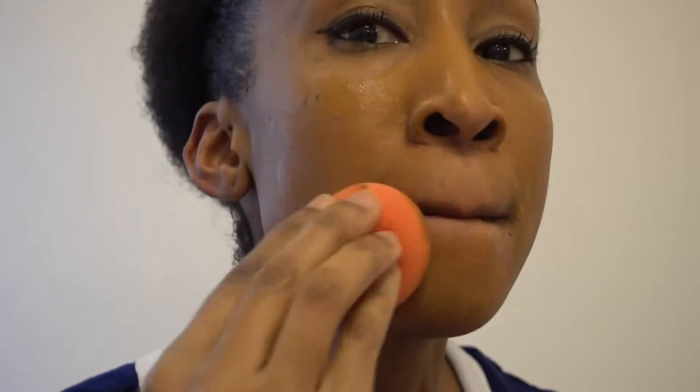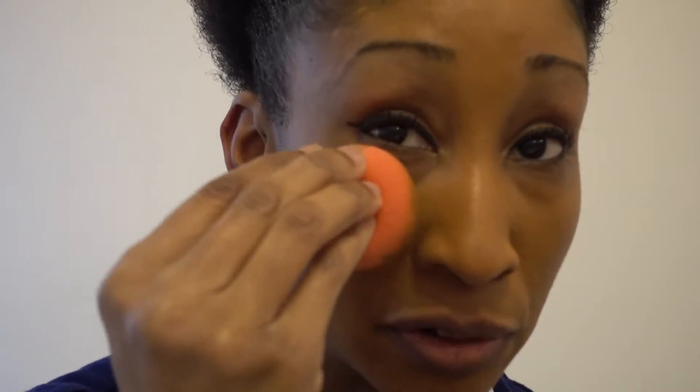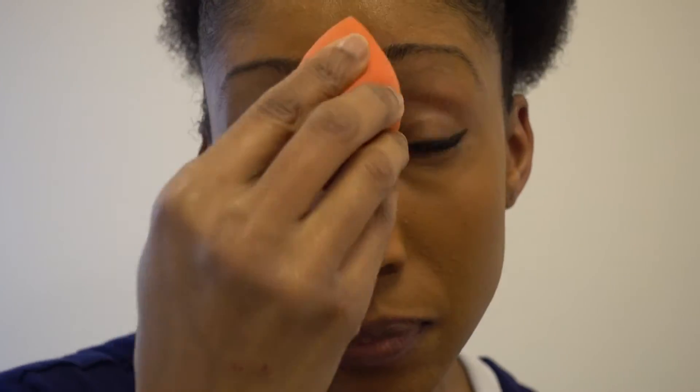To decrease some of the red, I'll use a finishing powder that's a little more brown. So I'm probably going to use my Black Opal finishing powder. It seems to give pretty good coverage.